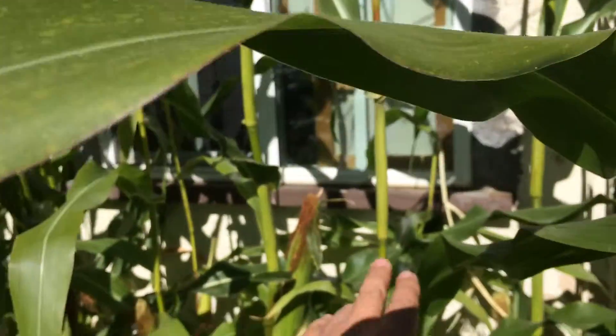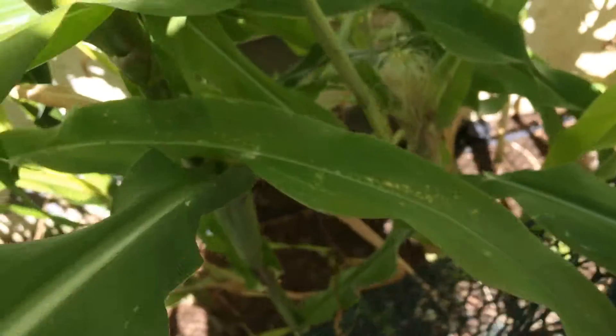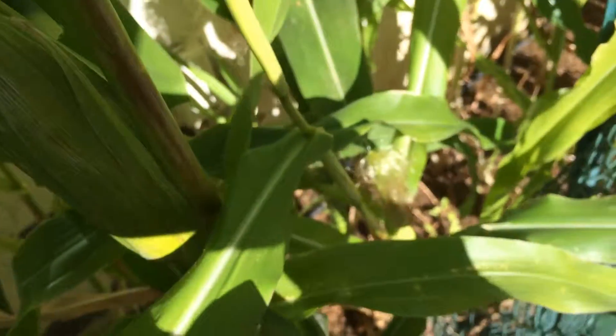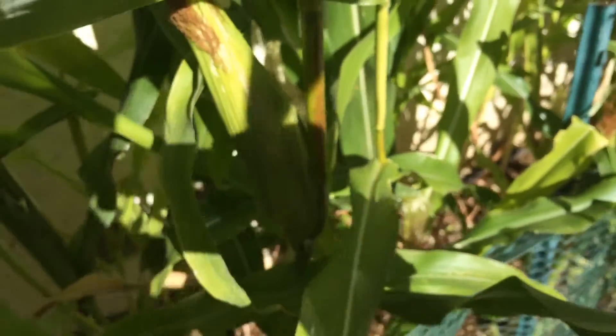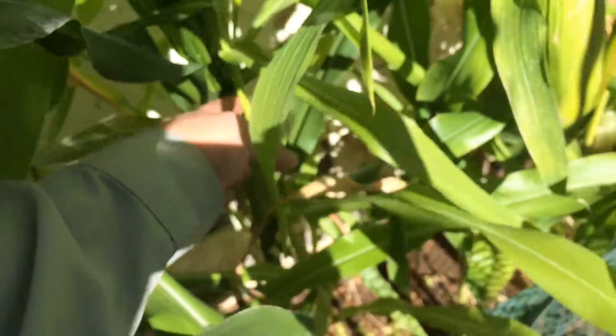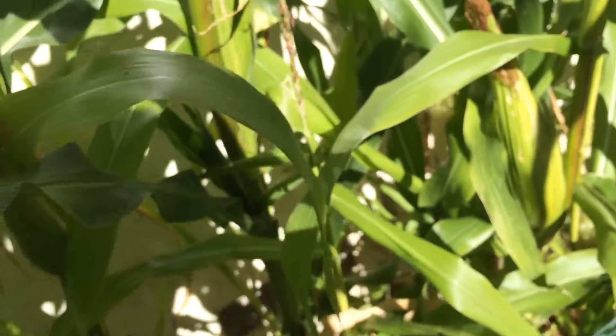For some reason they just don't really grow up and fully mature. For example, here is one of the big ones, another big one next to it, and in between is this little guy here — it's developing a corn but the height of the top is maybe half the height of the other corns.